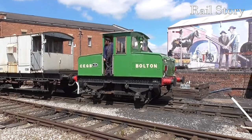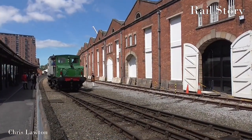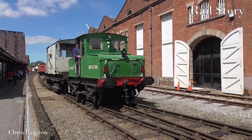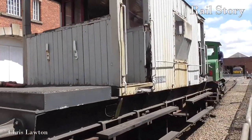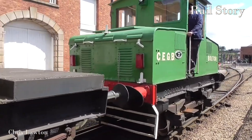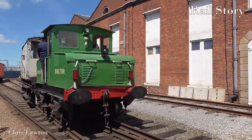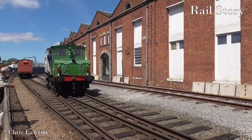The English Electric Type 3B shunter has its origins in a centre cab battery electric locomotive built by the Midland Railway in 1914 and a similar centre cab machine built for the North Staffordshire Railway in 1917. The first of these handy English Electric shunters appeared in 1920, built by Dick Kerr and Company of Preston on behalf of its parent organisation English Electric. Others would later be assembled by the Bagley Drury Car Company of Burton-upon-Trent. They were built for a variety of gauges and could be operated by battery power, from overhead line equipment using a pantograph or trolley poles, or both.